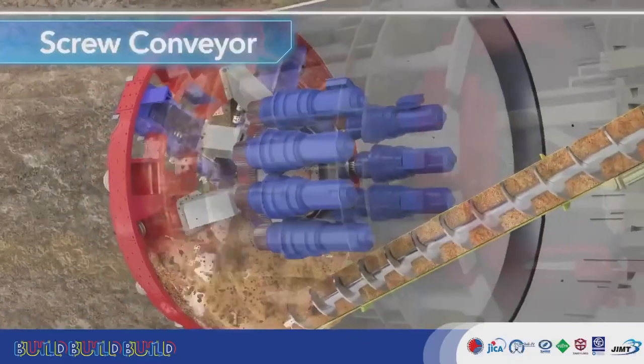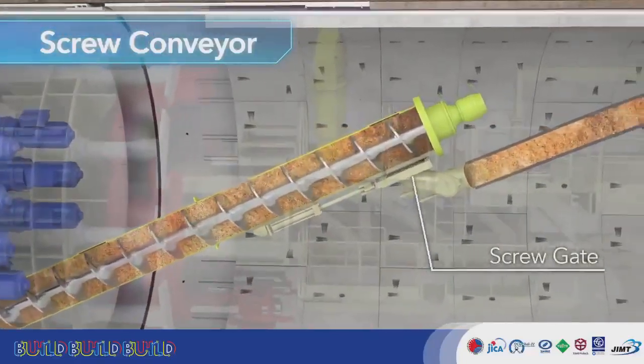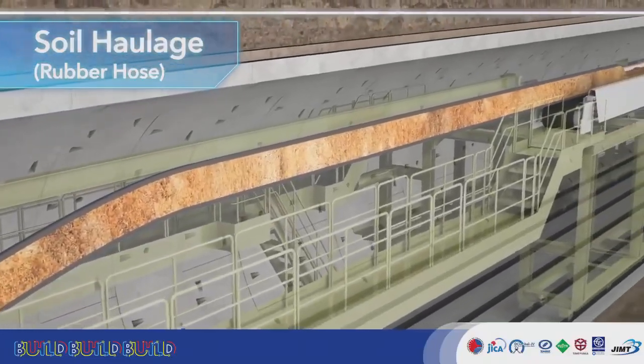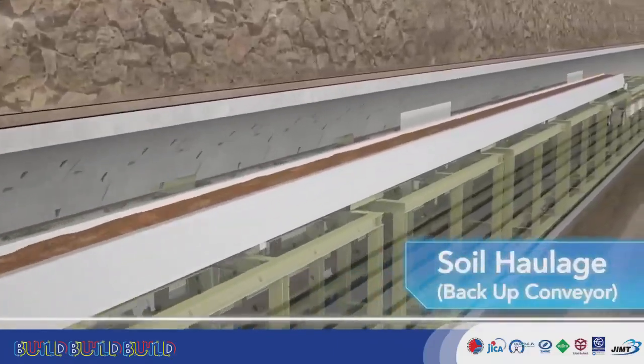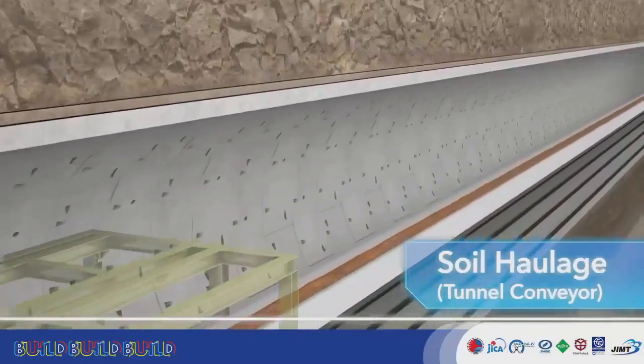The screw conveyor carries excavated soil to the rear of the TBM. The soil is passed through a rubber hose to a backup conveyor and tunnel conveyor in that order, and carried to the rear of the tunnel. The use of tunnel conveyors is far more efficient than evacuation by muck cars.